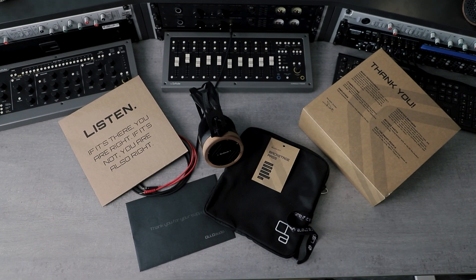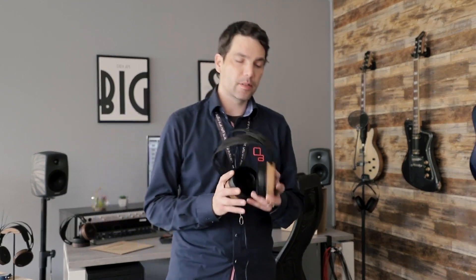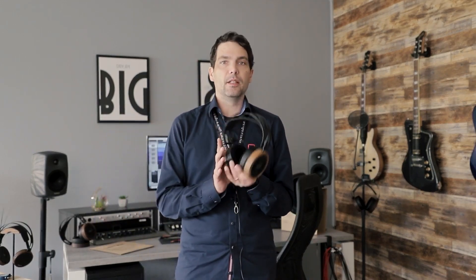So that's what's in the package: headphones, cable, backstage pass, and a pouch. Five years of warranty is also included. That's the conclusion of the unboxing.